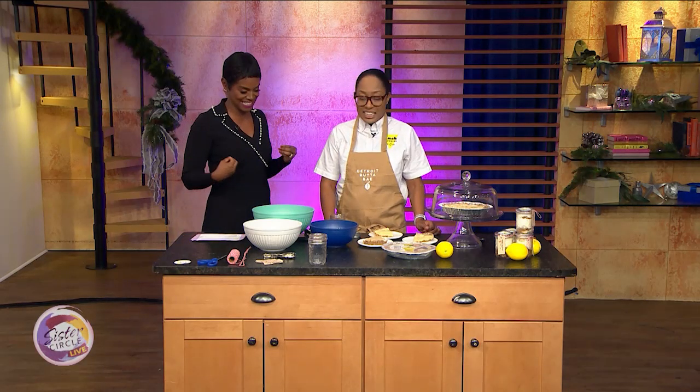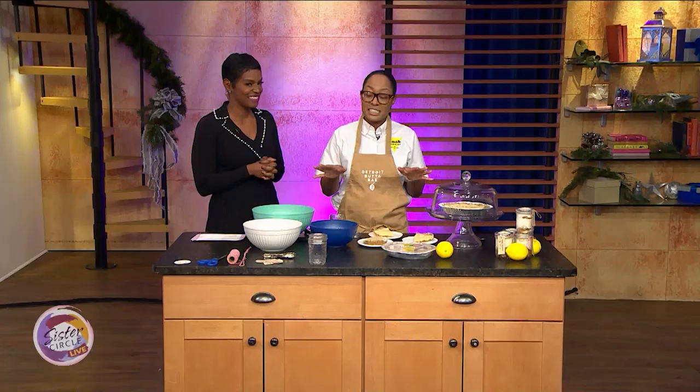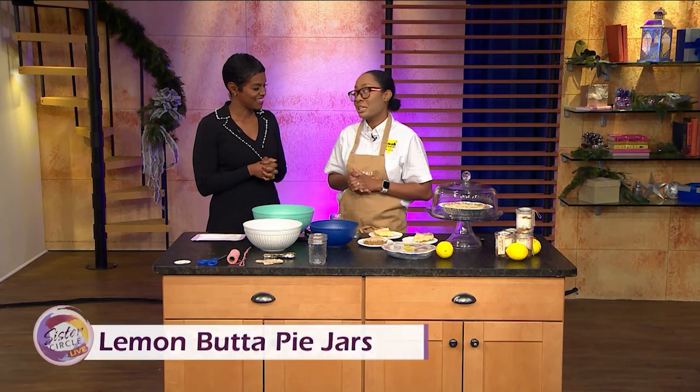I'm so glad to be here. This is awesome. So what are we going to be making today? We're taking my granddad's signature lemon butter pie — it's a mix between lemon meringue and cheesecake — and we're just going to put it in a mason jar today.